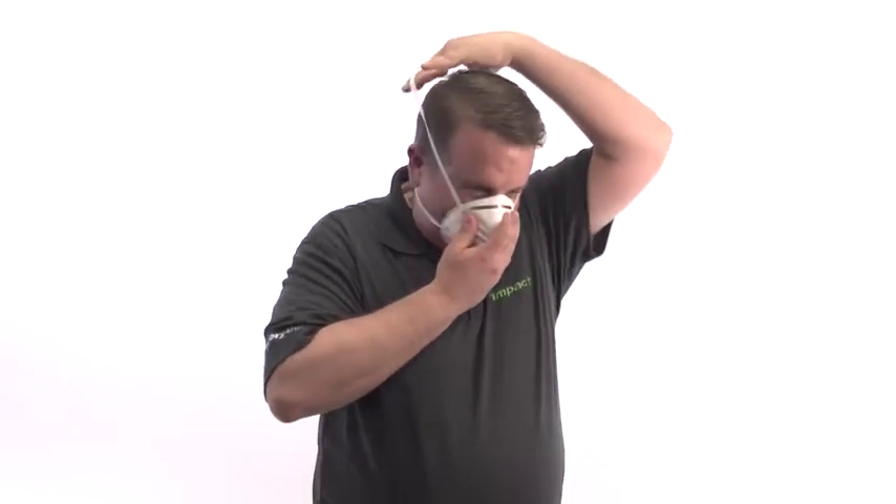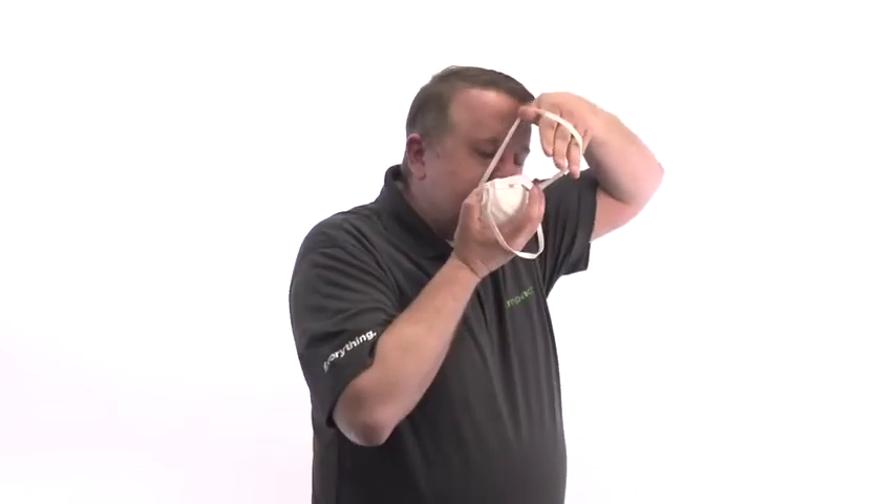Hold the respirator under your chin with the nose piece up. The top strap on single or double strap respirators goes over and rests at the top of the back of your head. The bottom strap is positioned around the neck and below the ears. Do not criss-cross straps.